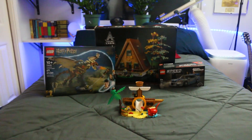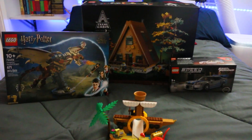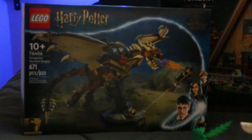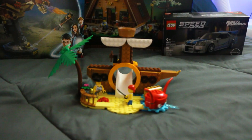Look at this, gamers. I got a bunch of sets including a gift with purchase. I bought all of these — I got some money off because of VIP points. So I got the dragon, the cabin, the car from Fast and Furious, and this weird gift with purchase.